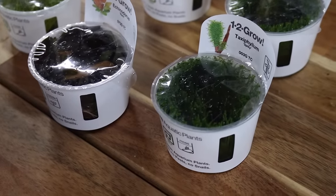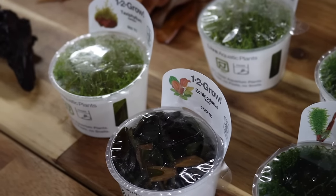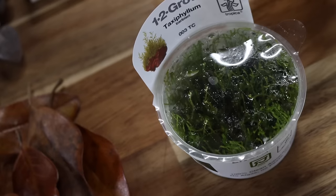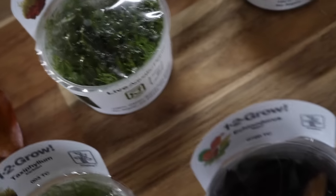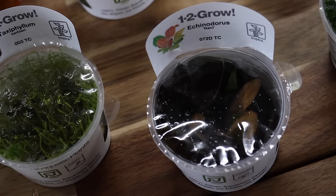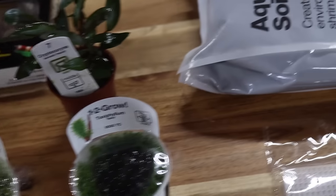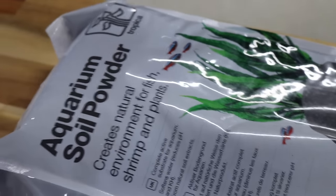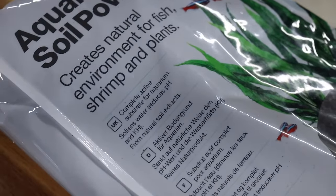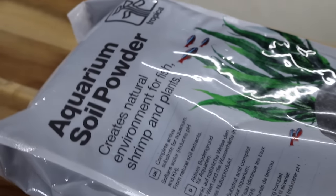Next was plants. With this tank being so small, there's only so many plants that can be used, but I selected the — okay, are you ready for this? Cryptocoryne beckettii and the Echinodorus reni. I'm just going to stick with Crypts and Reni, because I don't say them right. These two plants will get a pretty good size so I'll have to keep them under control, but they'll look great right in the middle of the tank.